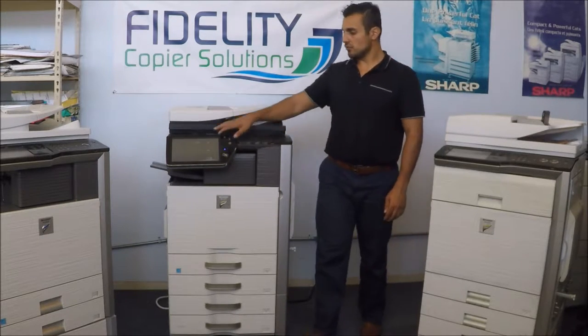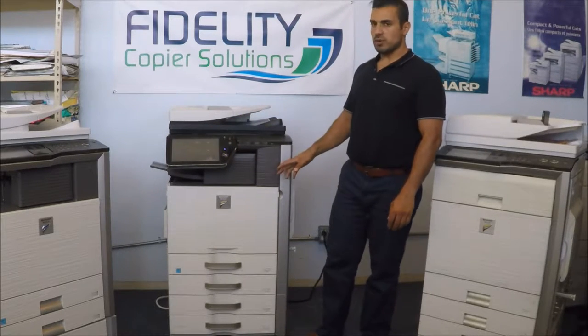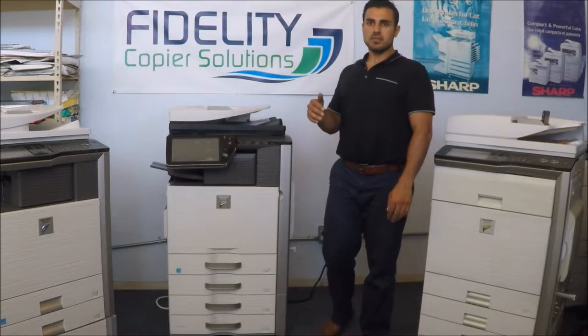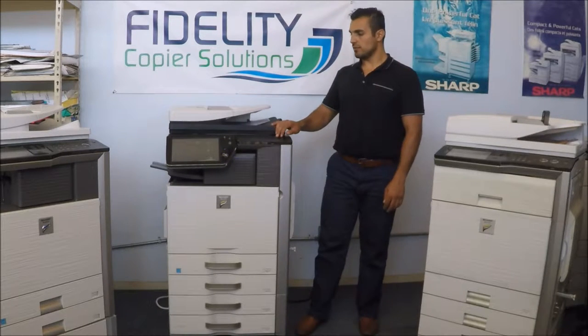As you can see, it has a full touchscreen, it's a proof machine, 4 trays, 41 copies per minute color and black and white, with 1600 DPI first scan, and color scan or black and white as well.